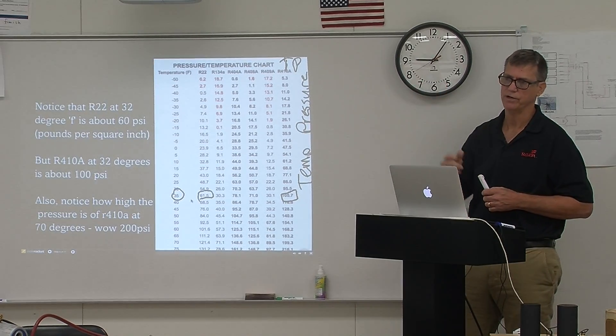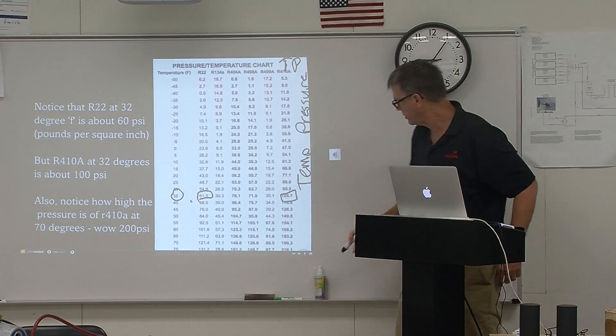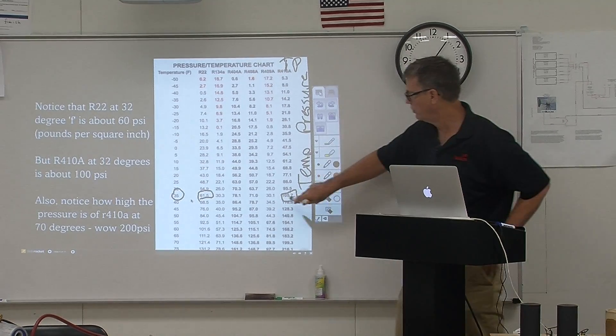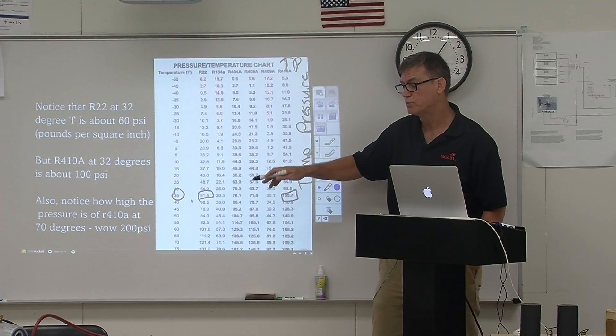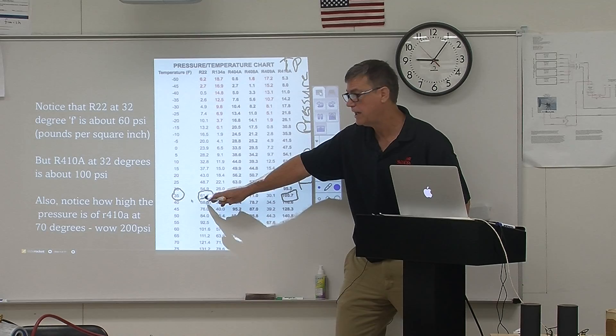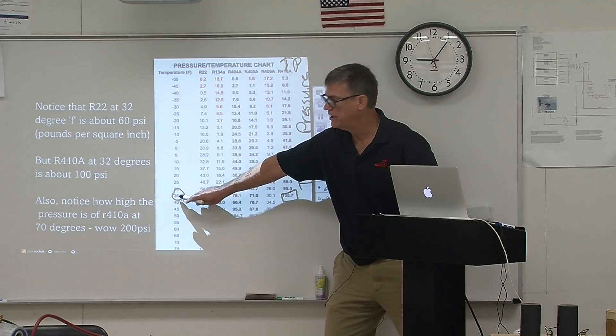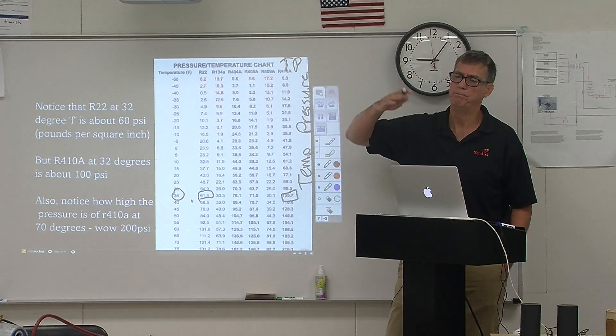That just shows you the differences. If those were R22 units, you want to see about 61 to 62 pounds on the gauge, and that will be a safe temperature above freezing.